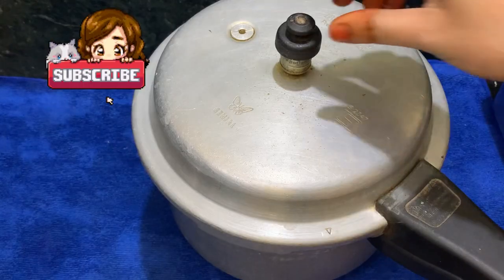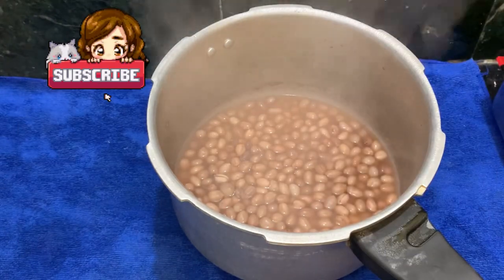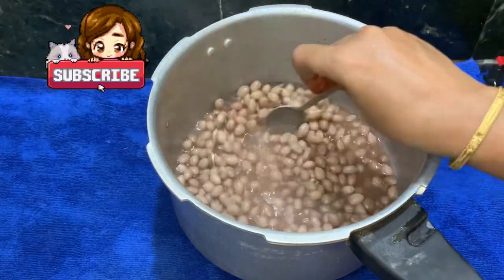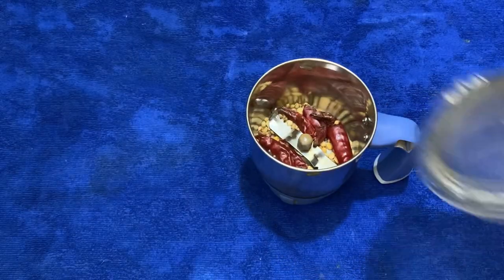Now it is ready. Pressure release. Cooker is open. It is good. Now we filter the water. The water in it is very tasty.